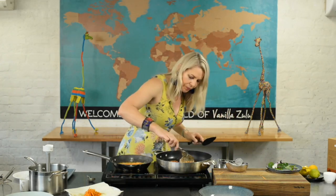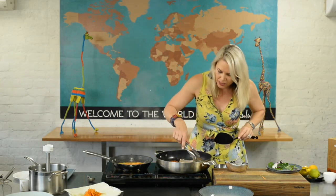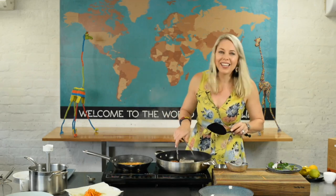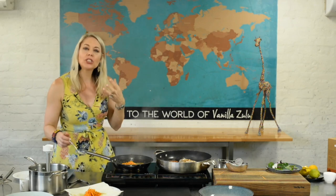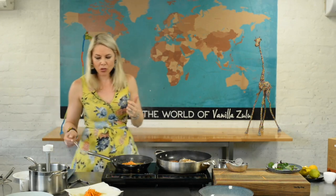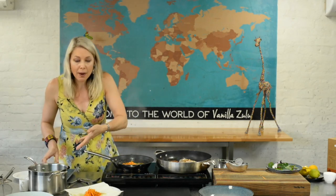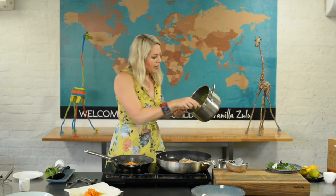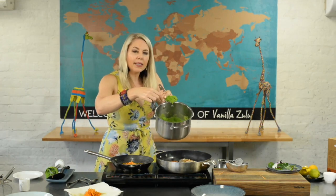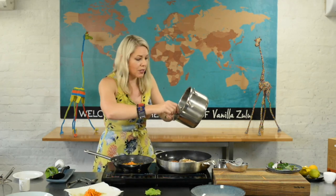Now I'll flip the barramundi over. The skin won't go as crispy as the salmon, but it eats better if we render the fat out as well. Now I can show you how to get a round of applause just by using some beautiful easy plating tricks. We've got our beautiful vibrant pea puree, still hot enough to serve straight away. I'm going to plate it on two different plates. Mine has come out as a lovely mash — I'm quite happy with that texture and thickness.